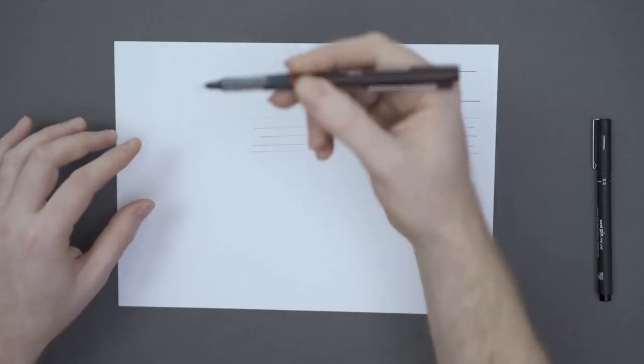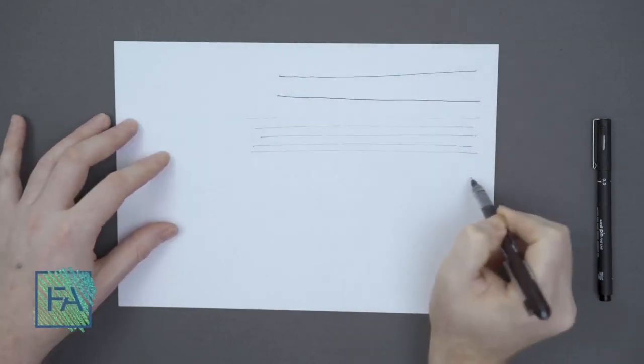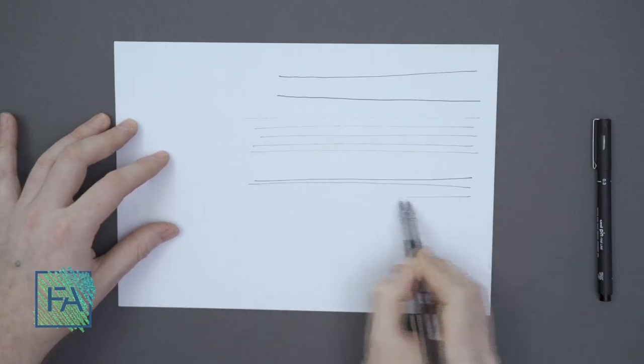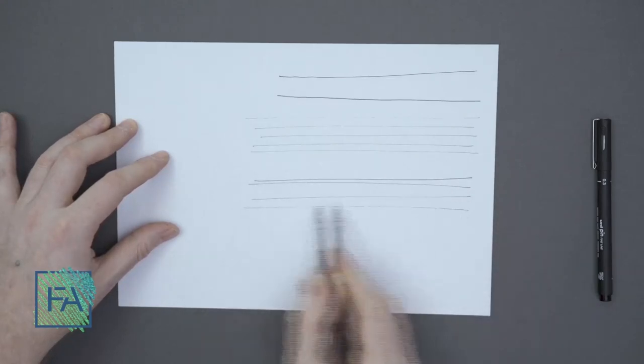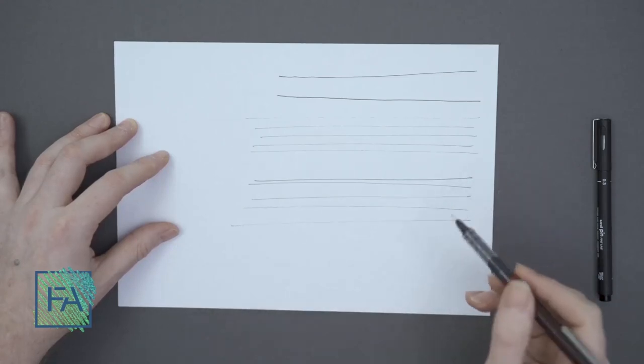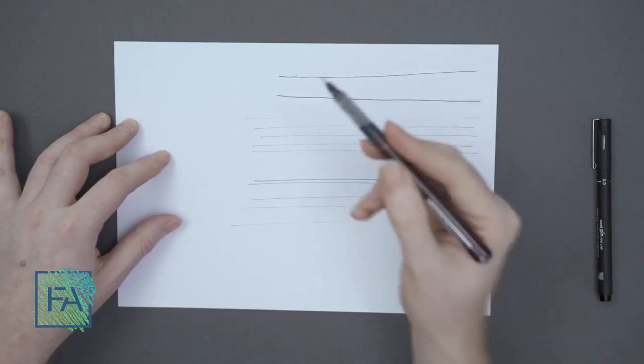Let's check what pressure and angle will do. I only want to change the angle of my hand. Our angle starts vertical and I'll bring it down bit by bit. So our pen thickness changes a lot just by changing the angle.